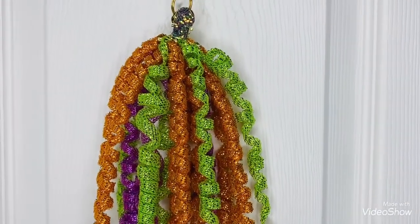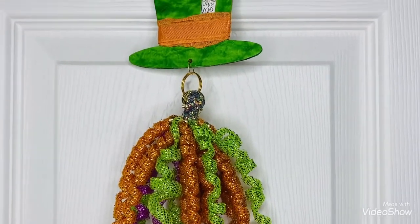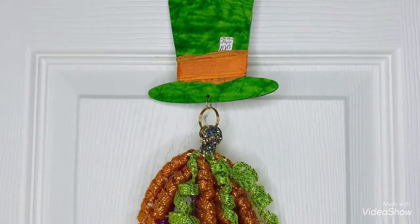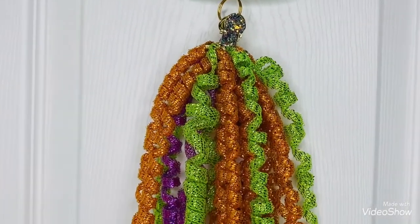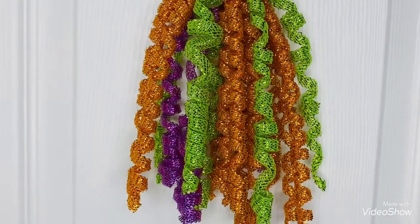And I curled it the way that I showed you previously in the tutorial, which I'm going to link below in case you haven't seen it.